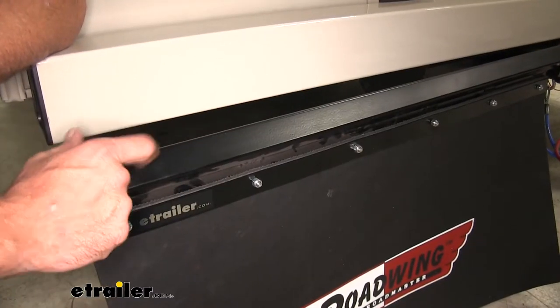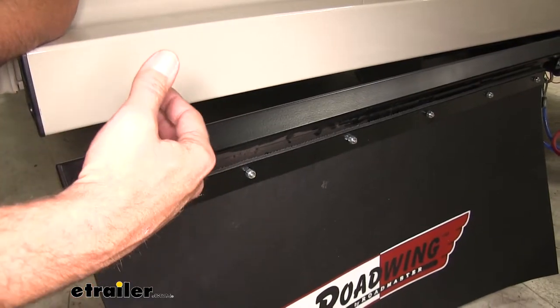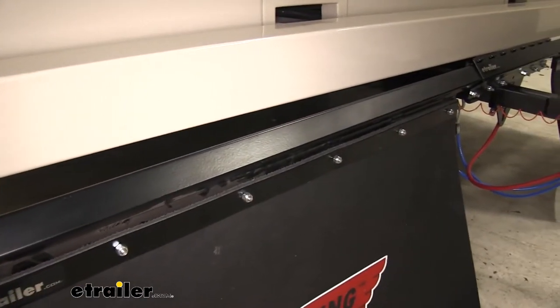On the rest of it we're going to have good sturdy steel construction — it feels nice and thick. Each end is capped off so we don't have to worry about water or dirt getting in and causing rust. They've coated it all with a black powder coat finish.